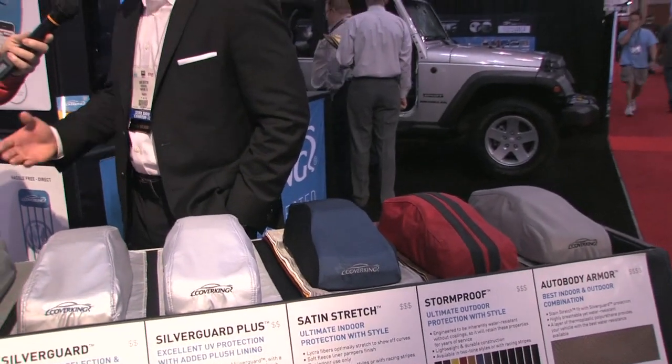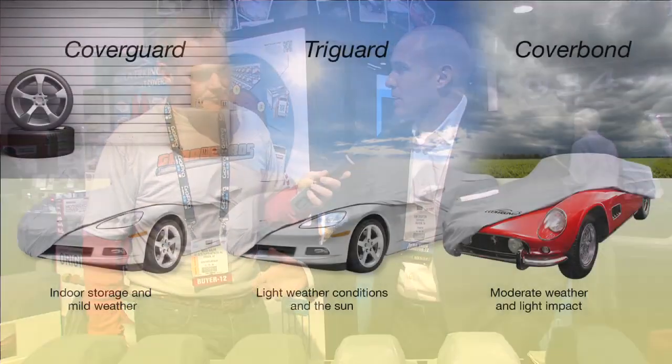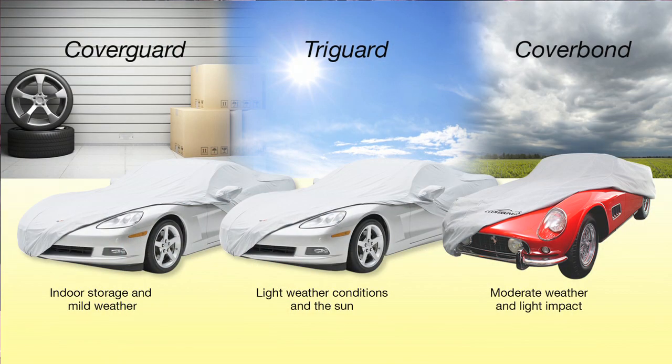For a vehicle that's going to be stored indoors or in a mild climate, you want to use something that's maybe not as expensive. There are fanatics out there that don't mind spending a thousand dollars on anything for their car. So we have the Cover Guard, Try Guard, and Cover Bond — it's a woven material and it's a custom fit, on the lower end of cost.